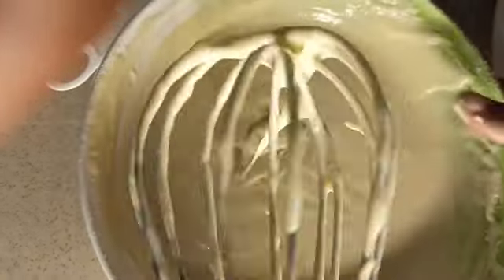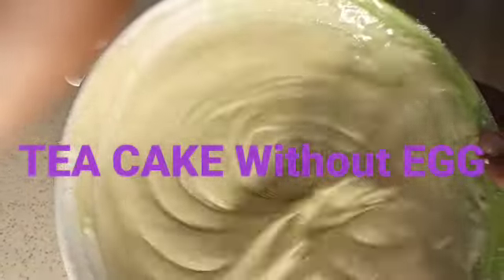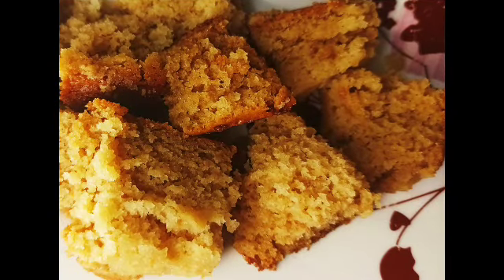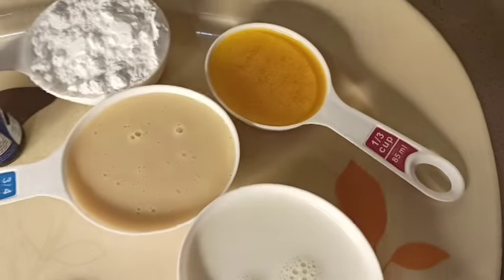Welcome back to my kitchen, hope you are doing well. Today we'll be making tea cake without egg — a simple cake I'll be showing you how to make at home. I call it tea cake.